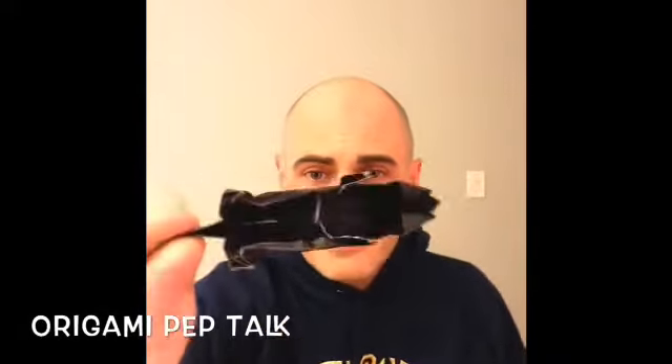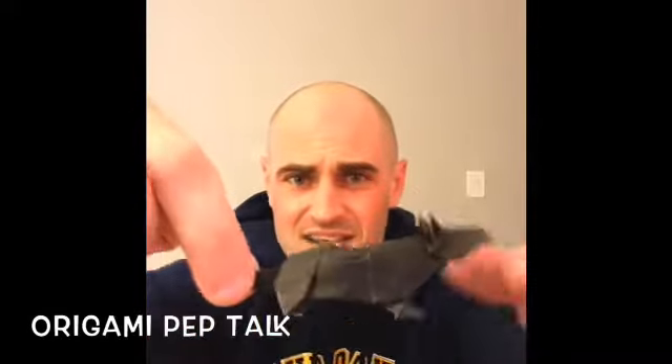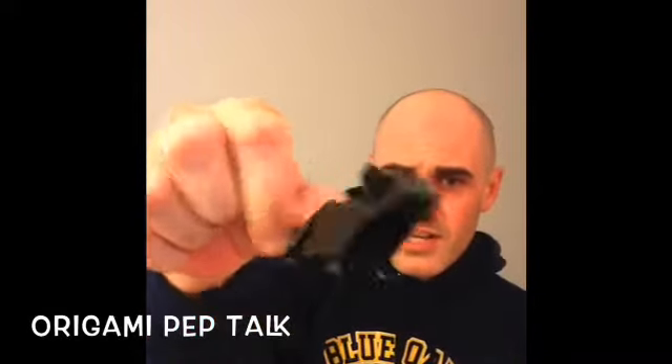Same thing with my little rat. I'm very proud of this guy. I like him, he's a lot of fun. You can see how it works. So there's a lot you can do with origami. It's very neat.